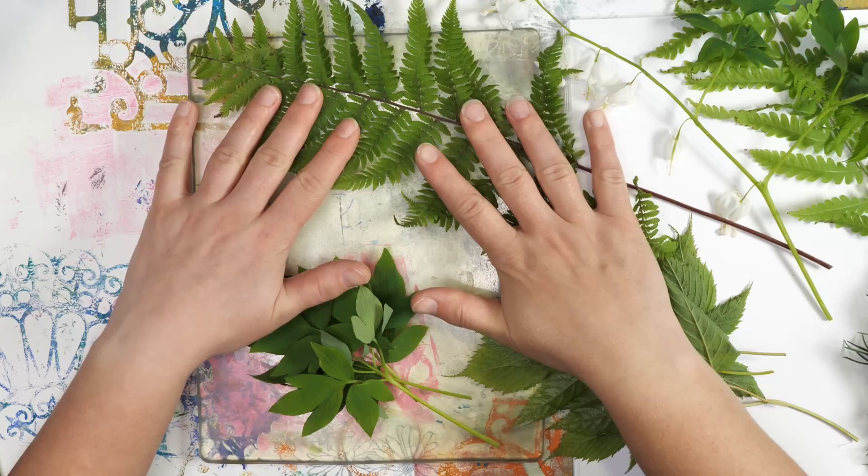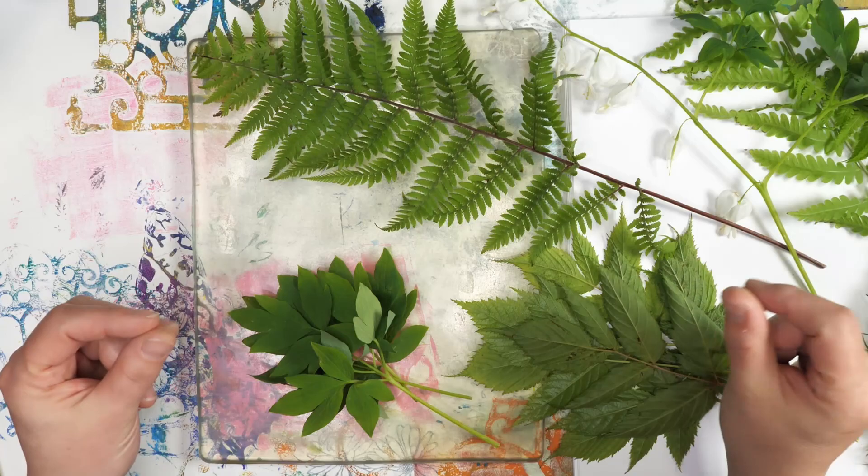Hello, my name is Aydine and welcome to Hopalong Studio. In today's video, I want to share with you how you can use leaves as a really great texture for your jelly prints.